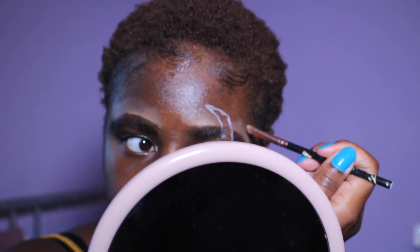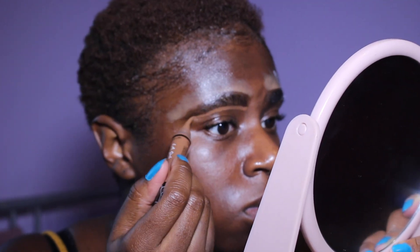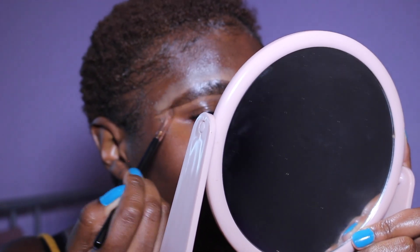Then I take another LA Girl Pro Conceal in the shade Espresso on my lower eyebrow line, because I don't really like the lower brow to be too bright — naturally it's not.